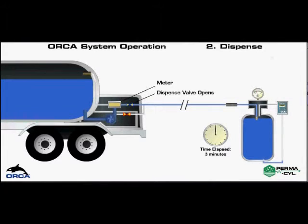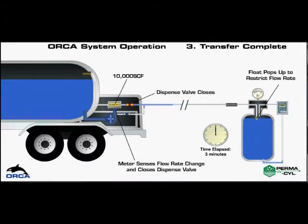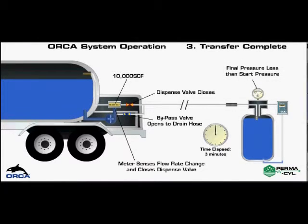This quick 3 minute delivery is terminated automatically when the permacill top fill float assembly lifts. At the end of the delivery, the control system terminates the delivery by closing the dispense valve and the remaining product in the hose automatically drains back into the Orca. It is now safe to disconnect the hose from the permacill. Stow the hose and close the cabinet doors before moving on to the next delivery location.